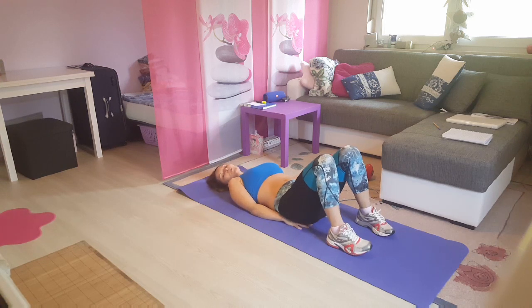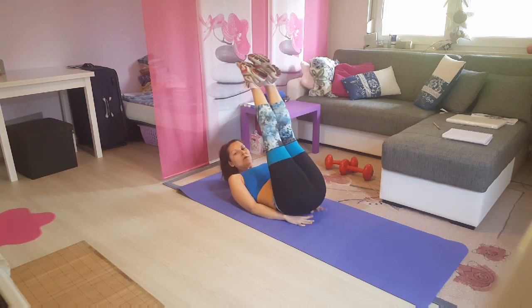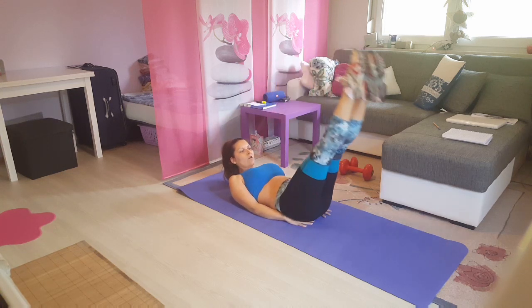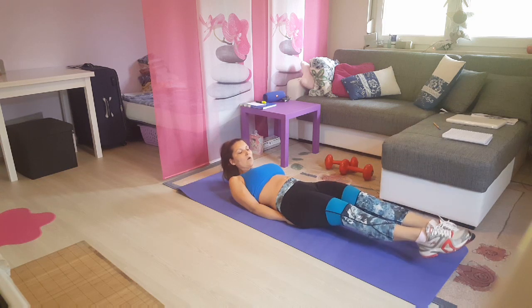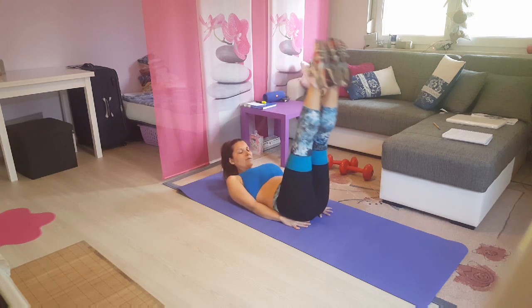Next one, we're gonna raise our legs up, put the hands below your butt, and you're gonna lower the legs as far as you can go. Coming up and a tiny little butt movement, then we're gonna go for 10 reps.